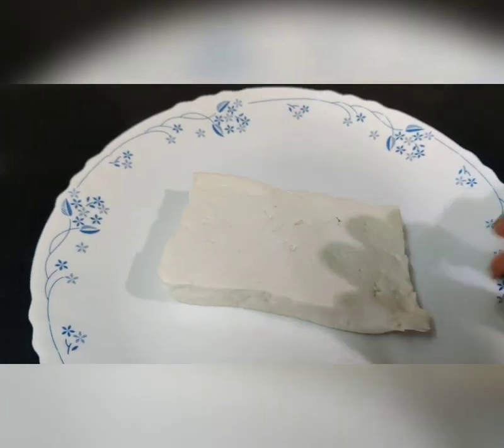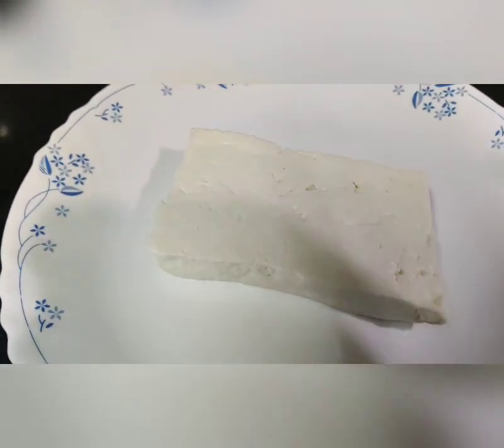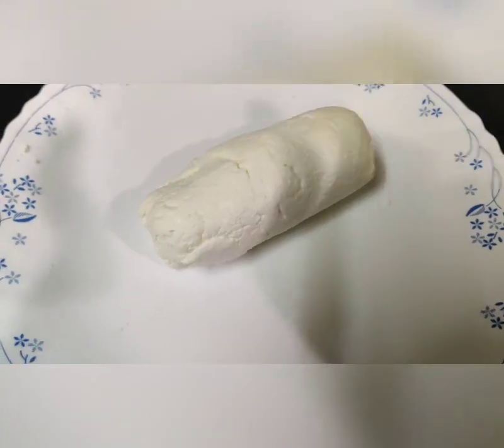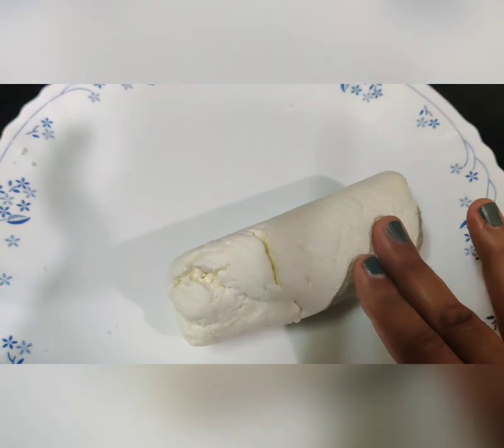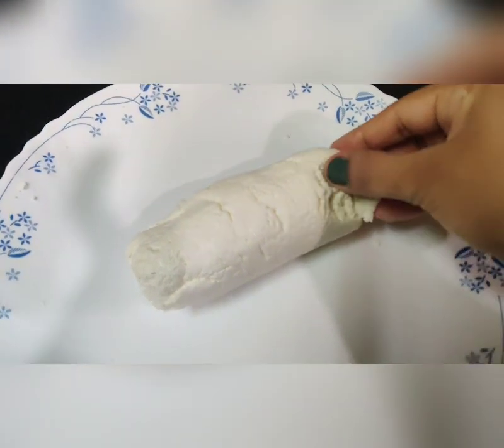The next step is we have to knead this. Kneading has to be done for 5-10 minutes so that it can be really very soft. I have kneaded the paneer for 5-10 minutes and now you can see how smooth the texture is and how soft it is.